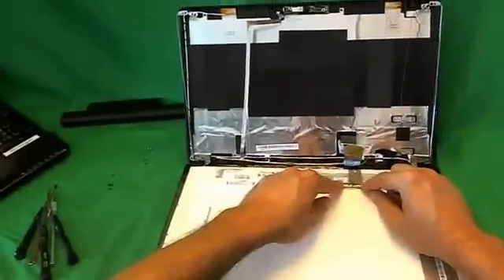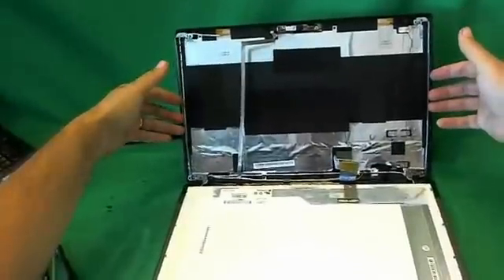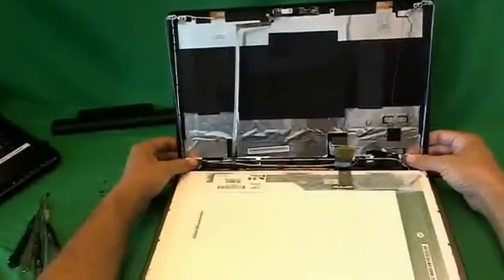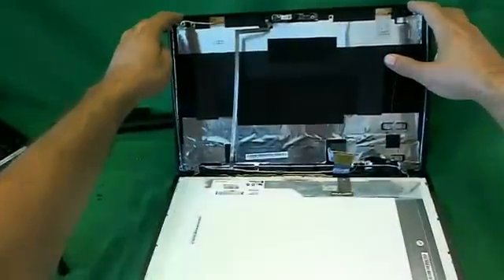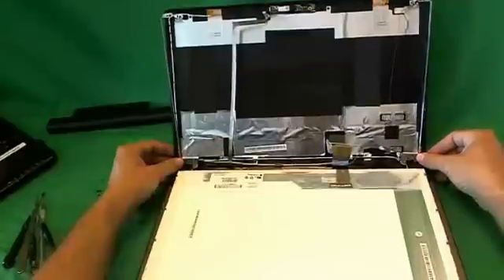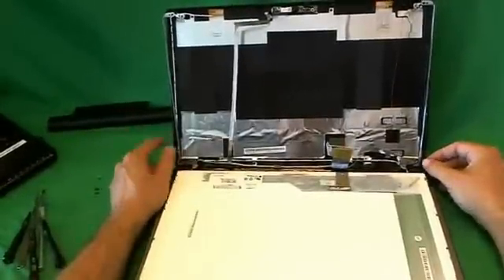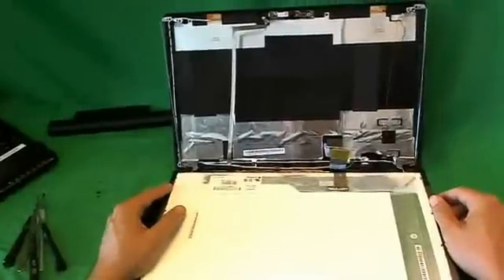Once you get the screen in, connect the connector as I showed you, then mount the screen on the metal mounting brackets like I showed you before, and tighten the screws at the bottom — make sure you don't forget that or you'll damage the hinges. Put the two screws on the top end, snap on the screen bezel, and put the two screws in at the bottom with the screw covers — provided that you don't lose them like I did — and then you'll be good to go and the laptop will be as good as new.